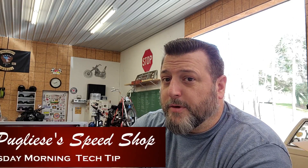Truth of the matter is I have no idea why we do this on Tuesdays, but it's Tuesday morning, so here's your Tuesday morning tech tip from Puglisi's Speed Shop.